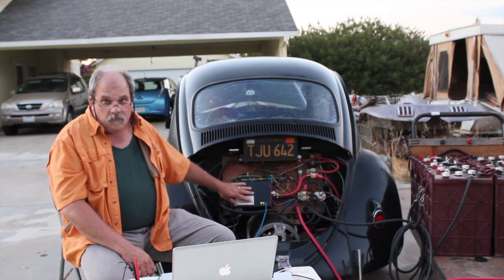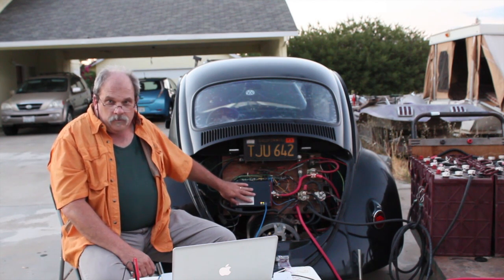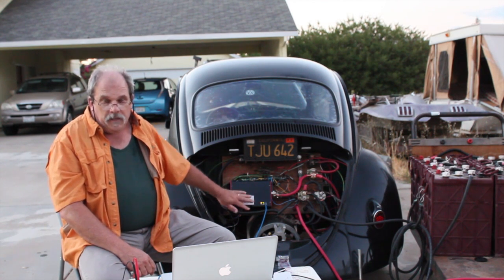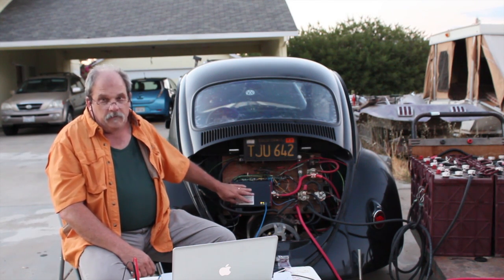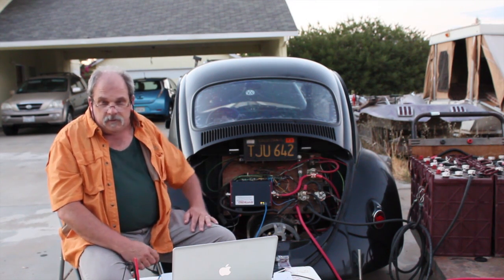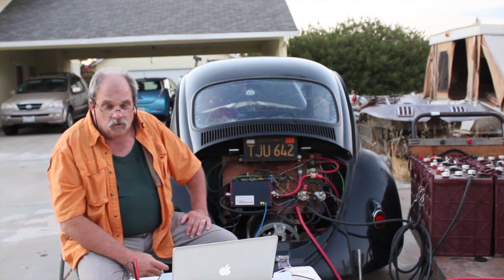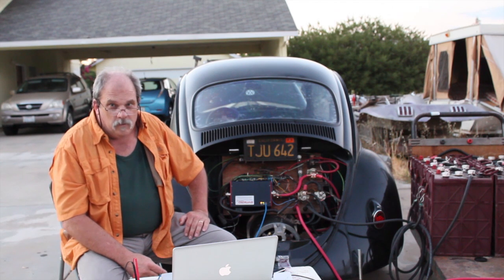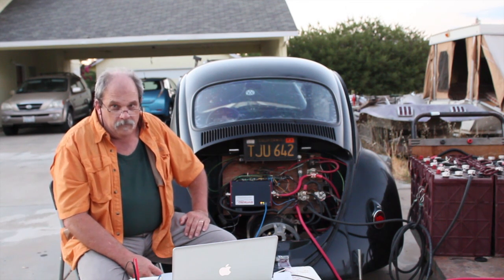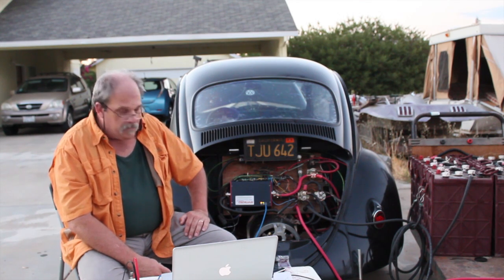This controller has actually been out for quite a few years. The people who built this controller do not use any extra charger — they just use the controller as a charger. They've been doing that for three years successfully, running lithium batteries in their little truck. I'm going to put up their little video of their truck and their drive around town so you can see the performance of this in the truck.